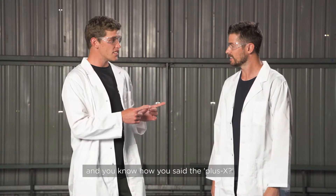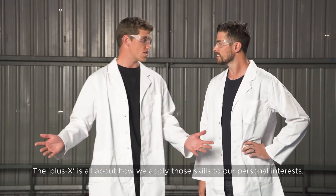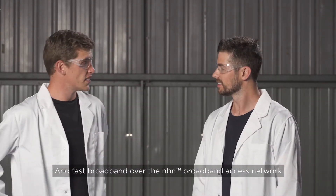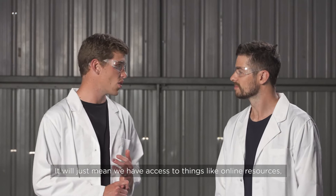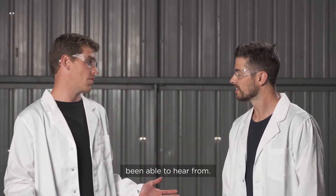And the Plus X is all about how we apply those skills to our personal interests. Fast broadband over the NBN broadband access network will be key in learning STEM skills — it'll mean we have access to things like online resources, tools and experts which we might not have otherwise been able to hear from.